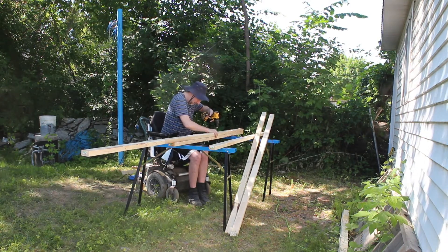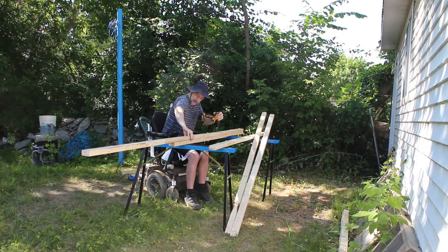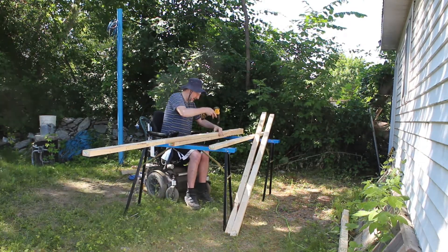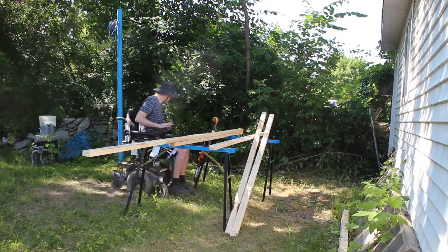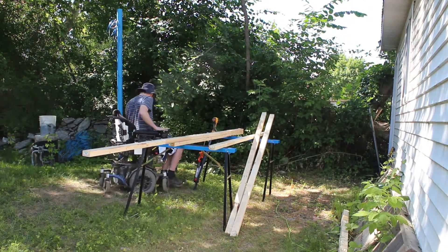I want to point out that I'm using a cordless drill. I have used a corded drill in the past with my power wheelchair, but I'm forever getting the cord tangled up in the wheels and getting it stuck, so the cordless drill works really well.